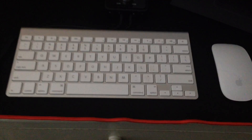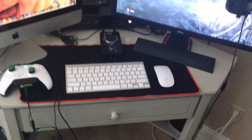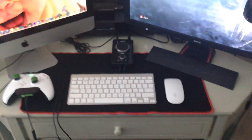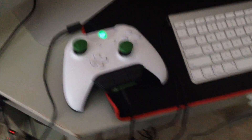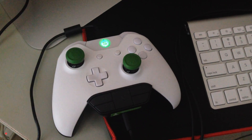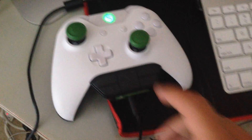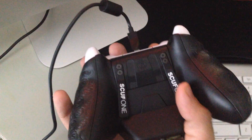You guys have already seen the video on this — if not, make sure you watch the other video. But that's just my SCUF-1 Whiteout Edition. As you guys can see, I've got the CQC signatures on there, green LED to match the CQCs, and the two paddles.